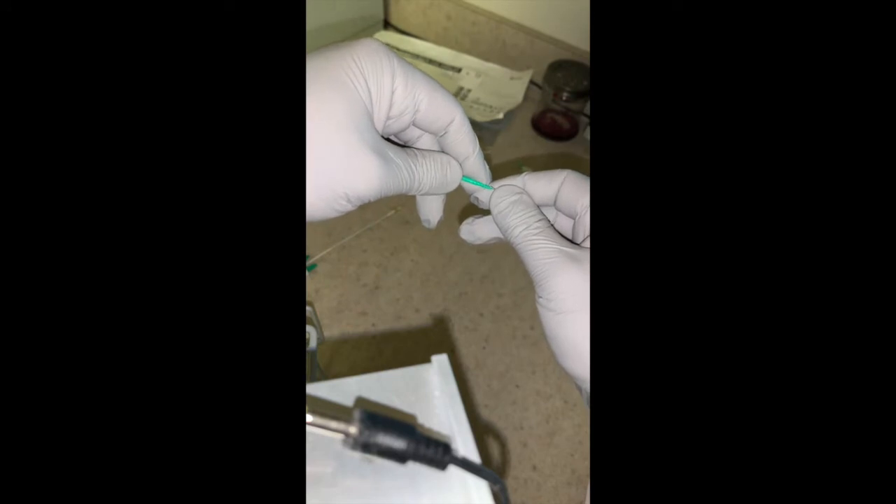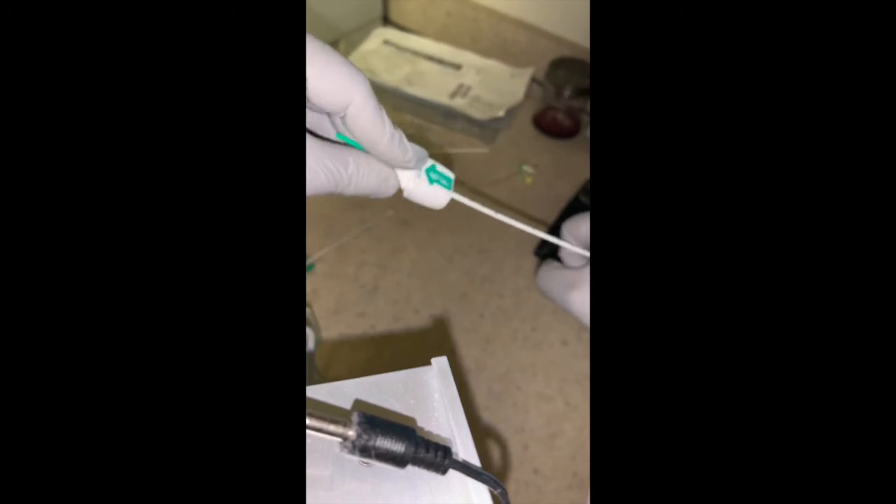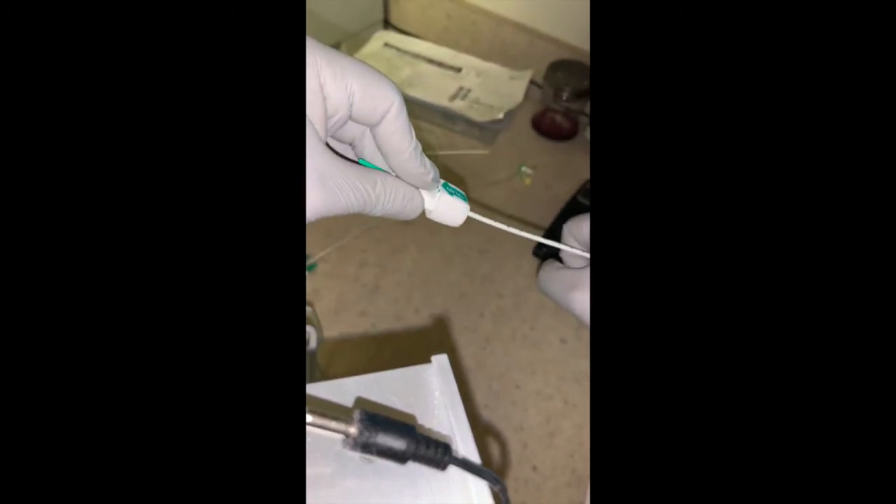With the wire in place, you're going to advance the Angiaseal device into the arteriotomy site, and you keep going, advancing it with a gentle sideways motion.